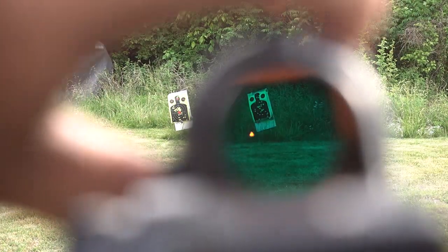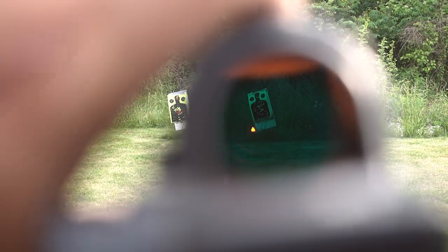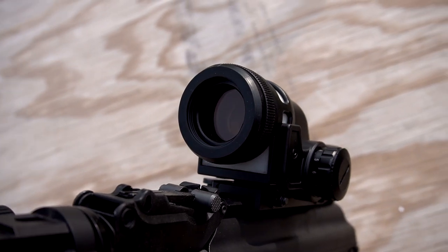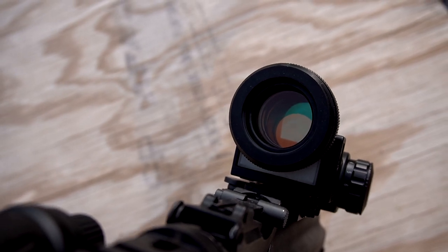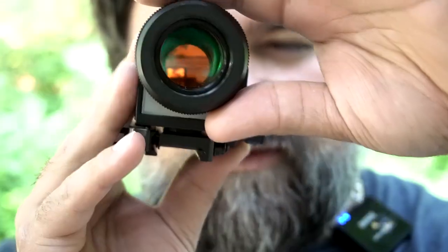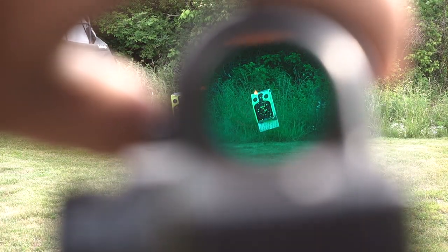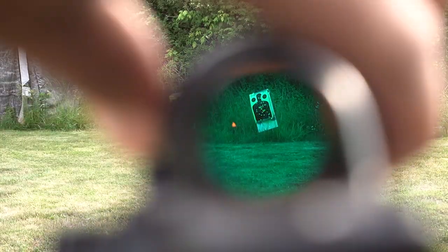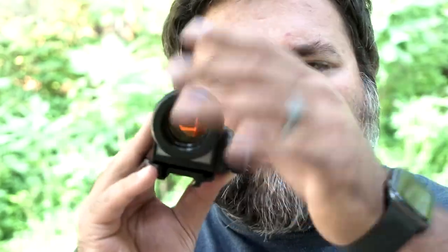When using a red dot or any kind of reflex optic, you're supposed to shoot with both eyes open. So you're essentially using your dominant eye with the optic to see the reticle, and then your passive eye to see everything else. You can have the polarizer all the way to max where everything but the reticle is completely black, and with both eyes open, you use your passive eye to overlap whatever you're trying to shoot at — it looks just as if you're looking through a clear reticle. Of course it's progressive, so you can adjust how much you want to polarize it. With the polarizer, you're still not using any electronics.